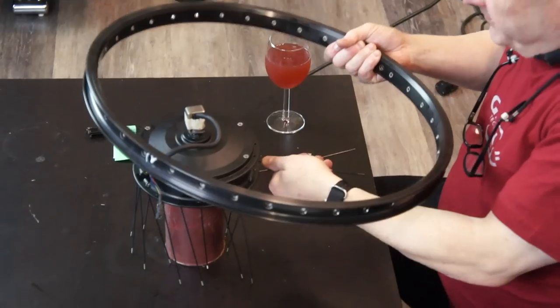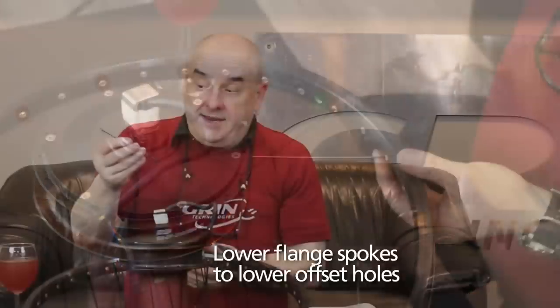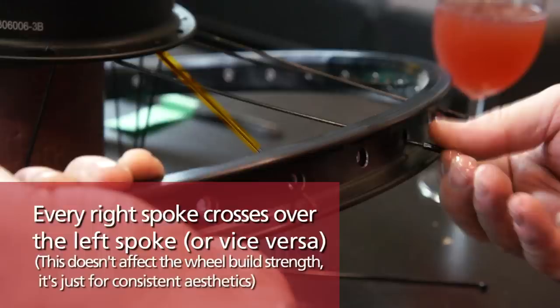We're going to take the spokes, cross them once, and place those two in there. Then we're going to take our handy dandy holder or our fingers for the first few and put the nipple on. Make sure that you thread the nipple on firm, just a few threads — it doesn't have to be all the way down because we're going to deal more with that later. Make sure it's right on there two, three turns. Take the next two on the same side — you skip holes here, you're going to have to skip more holes in order for consistency. Keep lacing each spoke the same way. The one that's heading this way goes over the other spoke.